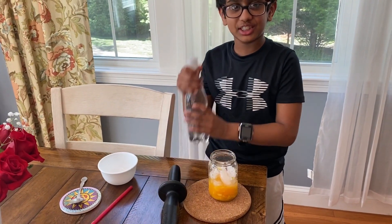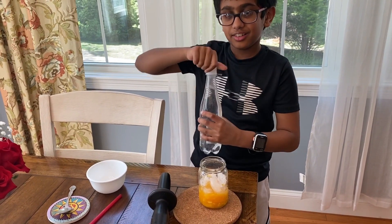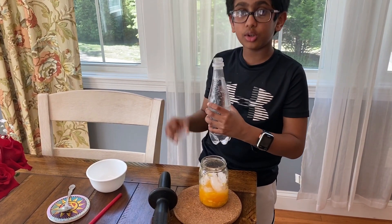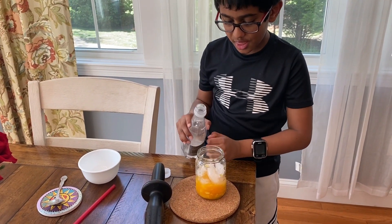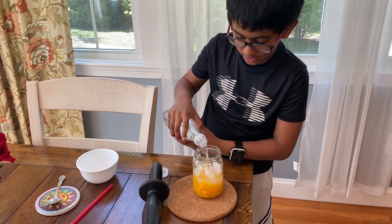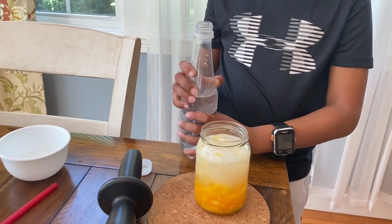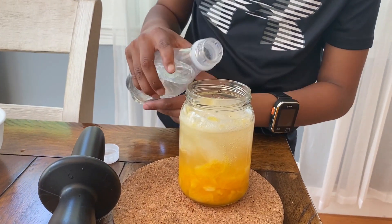Then comes the soda — it's sparkling water. Whatever sparkling water you want, it doesn't matter which one. Then pour it into your orange juice.